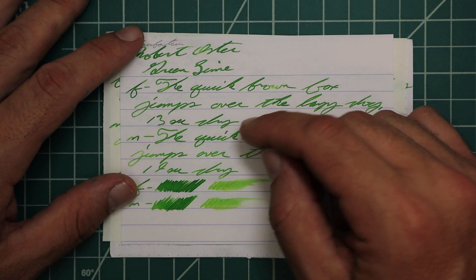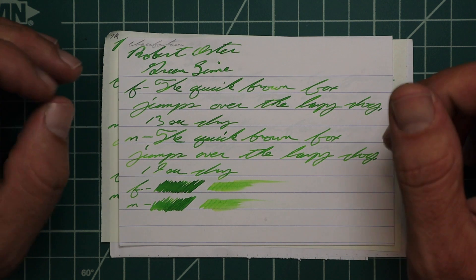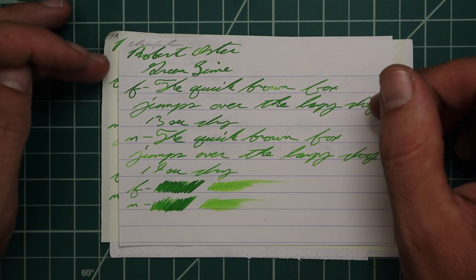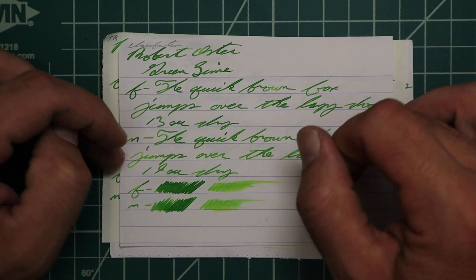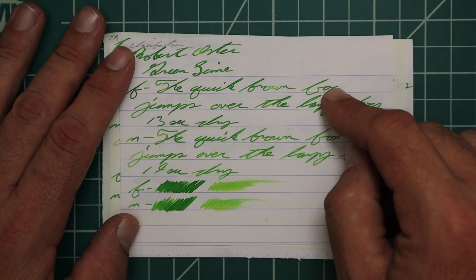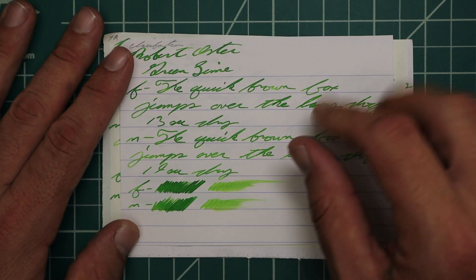13 seconds to dry. The medium has no feather, no spread, no halo, no sheen. The shading is there but much more gradual than what we saw with the extra fine. It took 19 seconds to dry. The scrubby of the extra fine doesn't show the color variation that we got in the writing, and the scrubby of the medium showed way more color variation than we got in the writing.